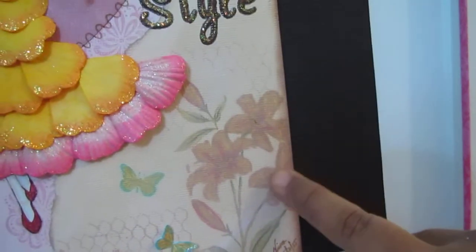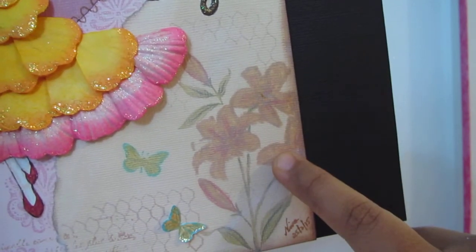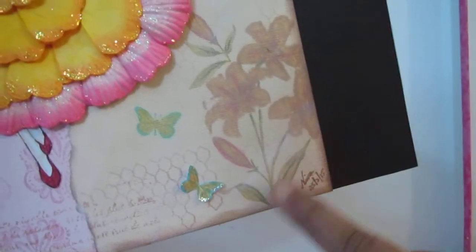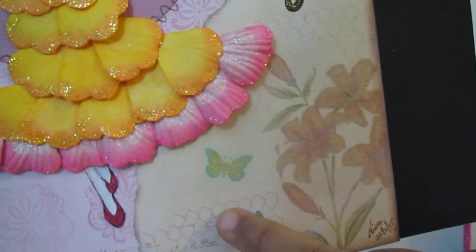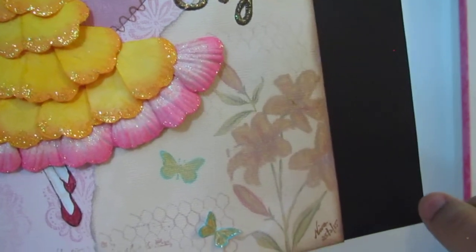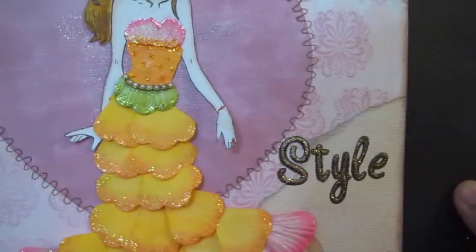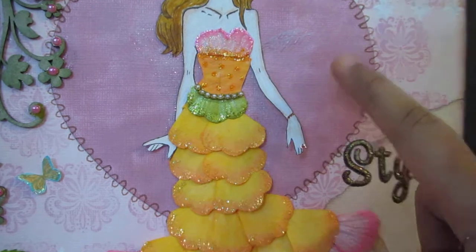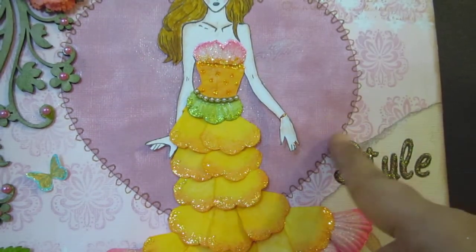I also stamped some elements using a Penny Black daffodil or flower stamp, and colored it using Distress Inks in Mustard Yellow, Wild Honey, Tea Dye, and Crushed Olives. The background stamps are from a Garden Rose stamp that I got from Scrapbook.com. I also cut out a heart shape and painted it in Victorian Velvet color.